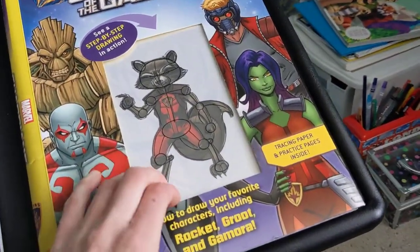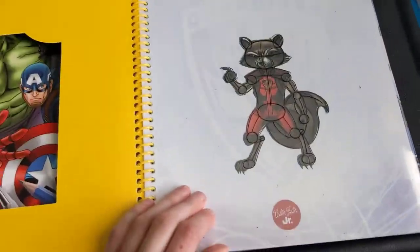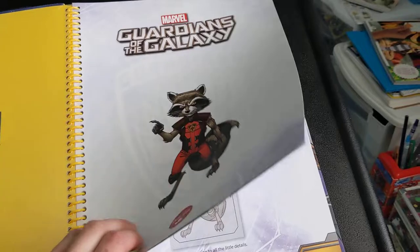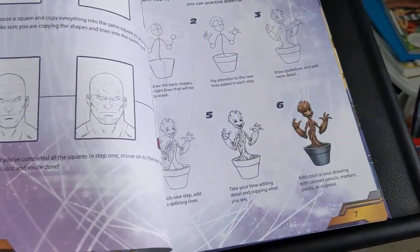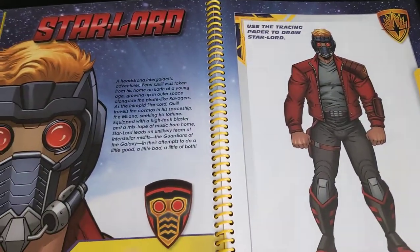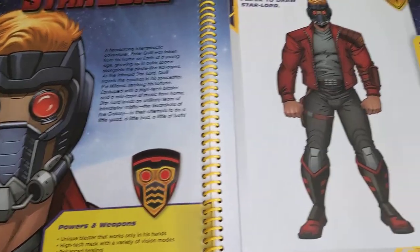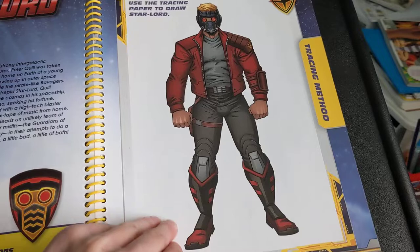On to the next one. This book is different because it has the like trace drawing paper. This is Guardians of the Galaxy. So this is Star Lord, and at first I did not have this book. I tried drawing it off the internet and it was just really hard. I kind of mastered his face or his mask very well, so I got this book.